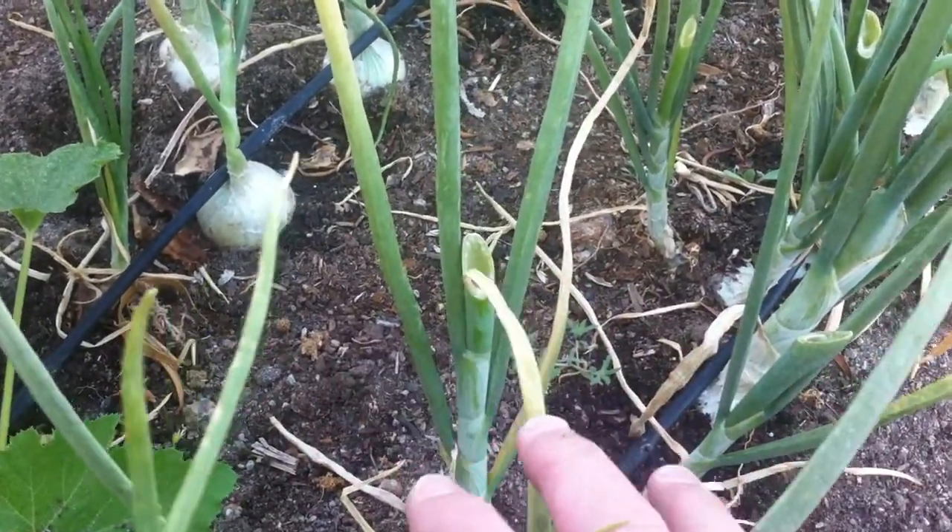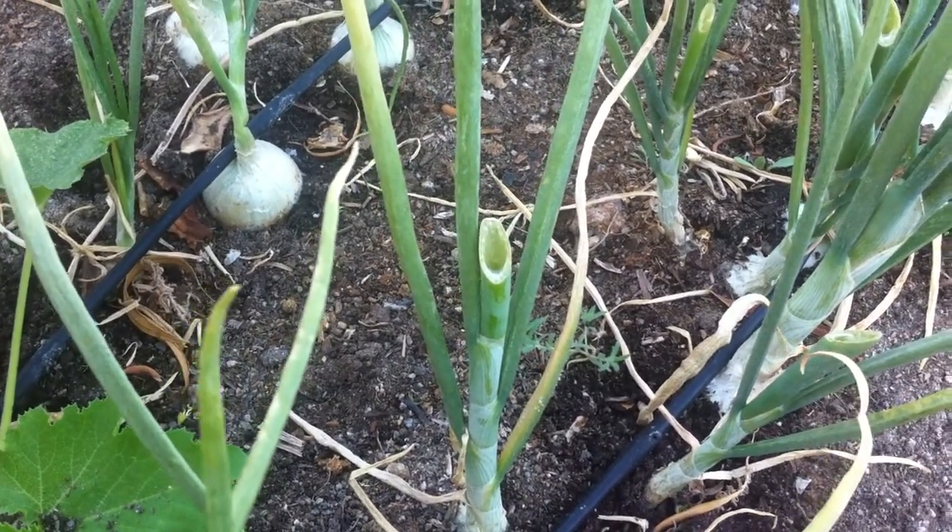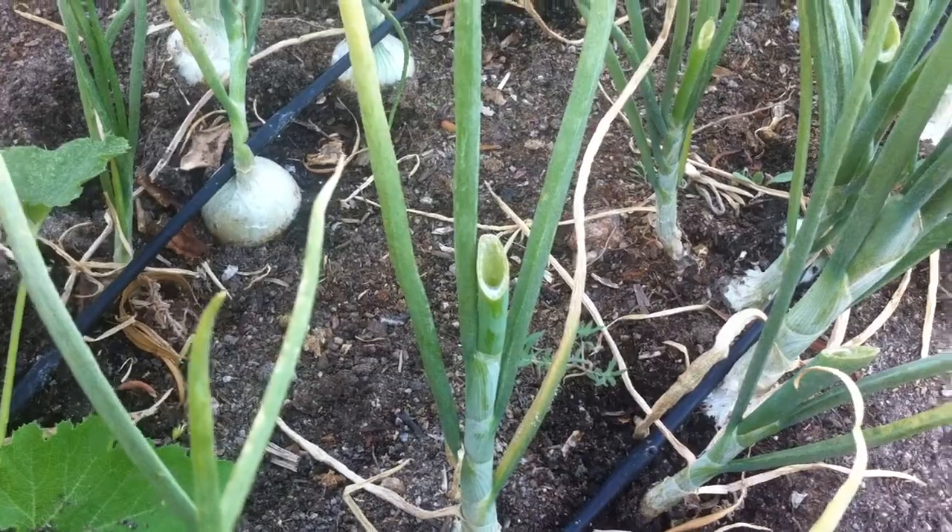Also notice I've cut the seed head off right there. You can see there where I've cut the seed head off. That helps the onion, keeps it from bolting, and it helps it hold in the garden a lot longer.